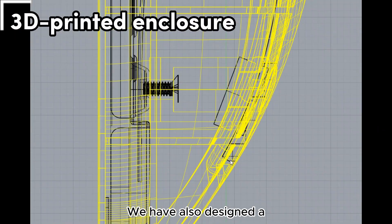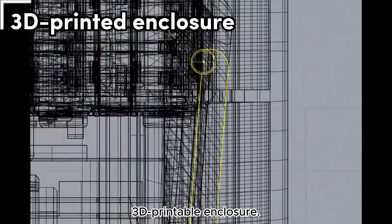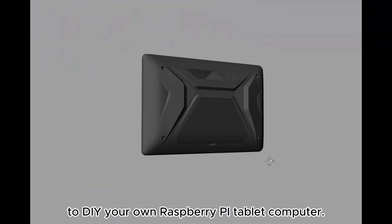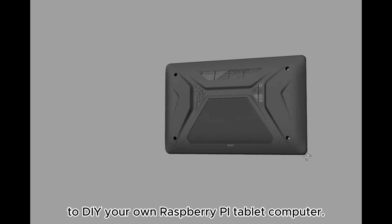We have also designed a 3D printable enclosure. You can download it and 3D print it to DIY your own Raspberry Pi tablet computer.